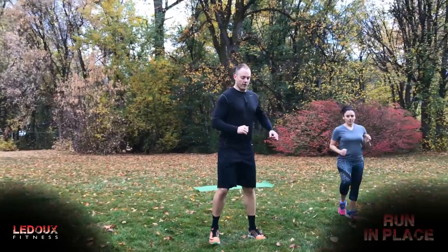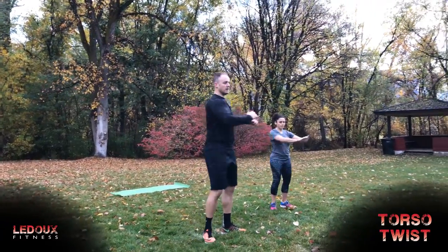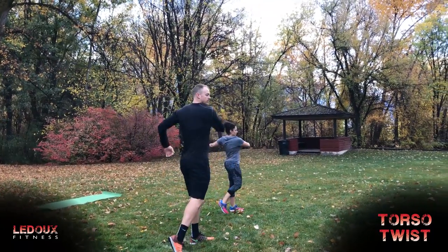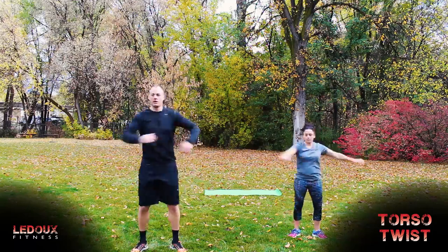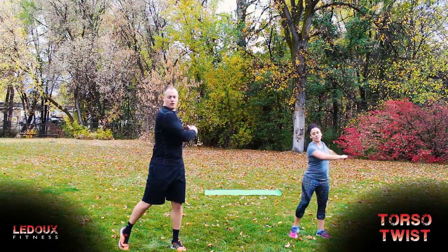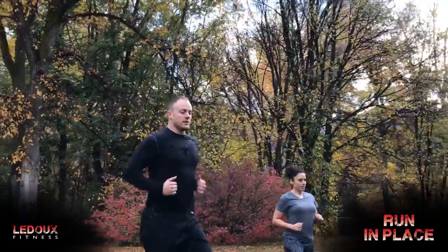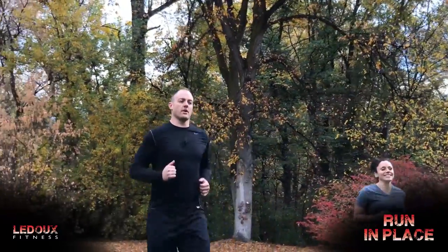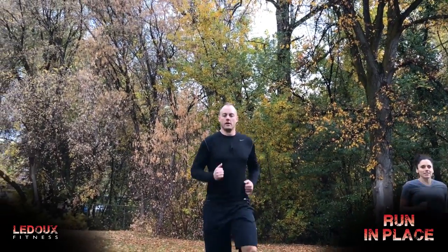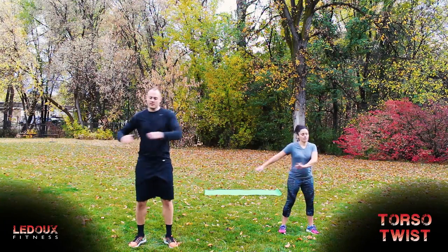From here we're going to go into a torso twist. Twist, pivot on that back leg, let those arms kind of swing you around too. It's a little cold out here this morning so I'm going to do the warm-up and one more torso twist.